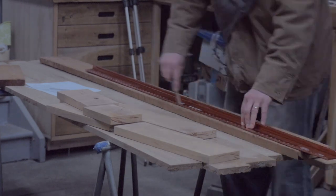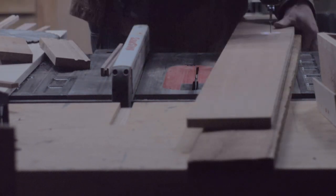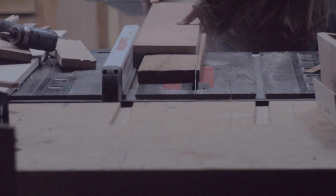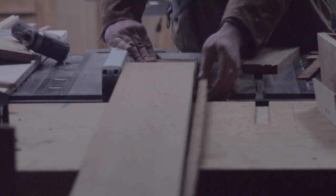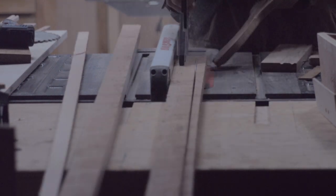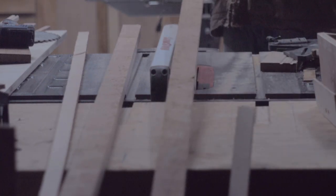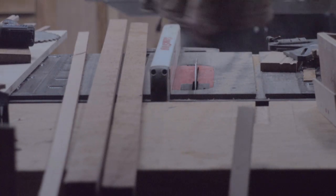For the long boards that are part of the top I attached a secondary board to act as a straight edge on the table saw. This cherry is a little thicker than the oak flooring so it will help give the illusion that the tabletop is about an inch thick. Once these boards were flat I set them aside and started working on the legs.